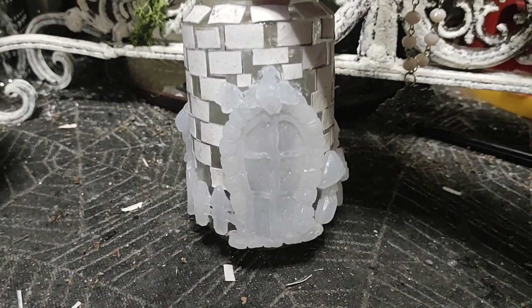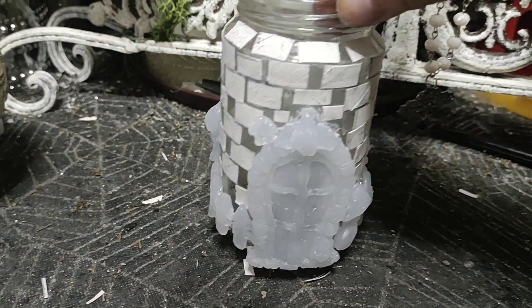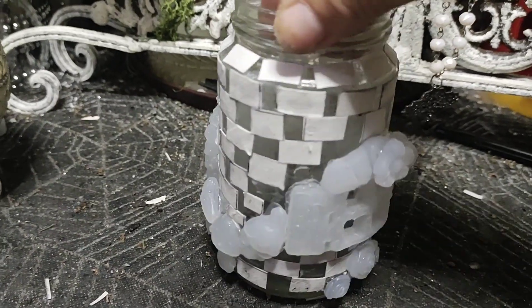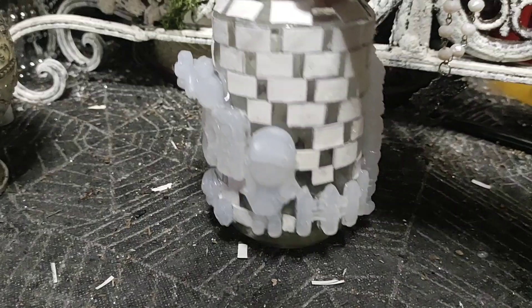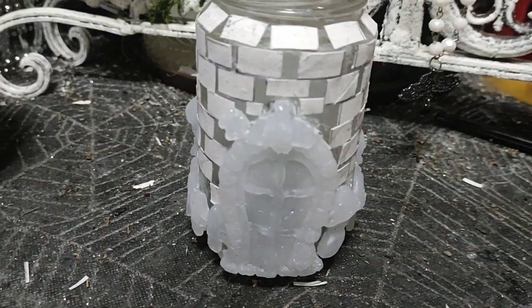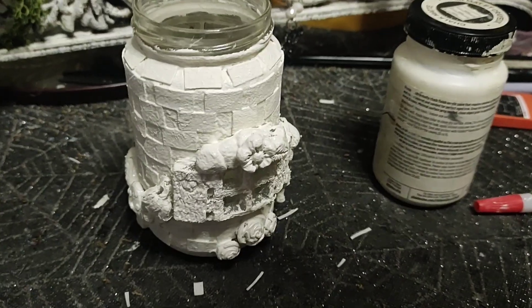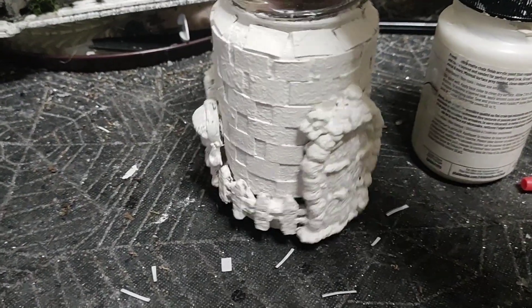I'll probably paint it all a white chalk paint base coat once this all really dries, and then we'll go in with different colors and paint the roses red and do some fun stuff. Then we're gonna have to do the top too. It has to dry first, but it's looking pretty good.